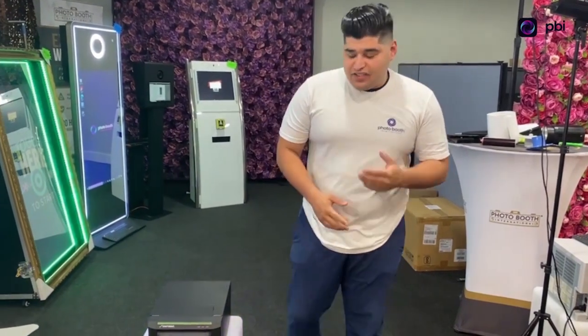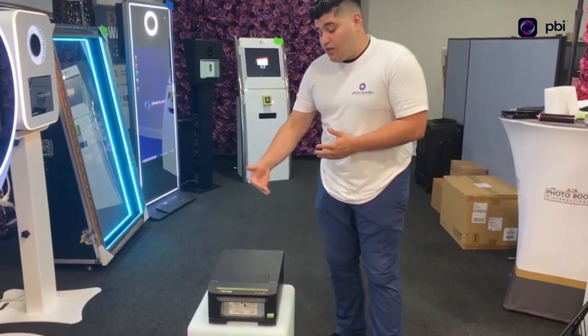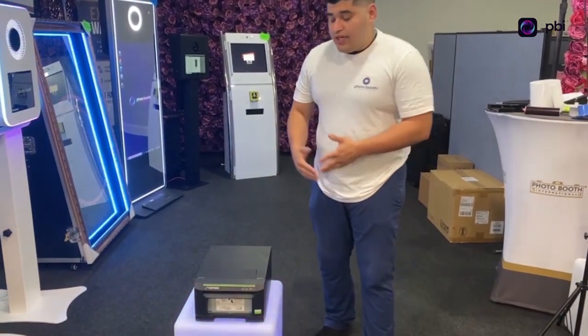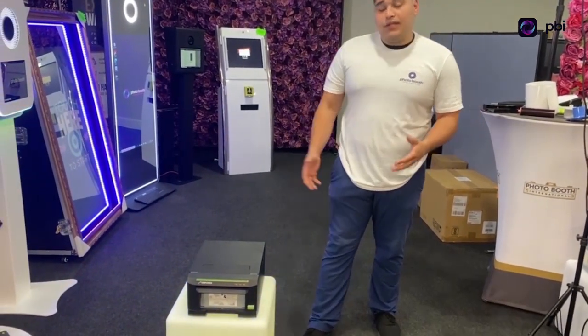Hey guys, Christian here with Photo Booth International. It's a great day at PBI. In today's video, I'm going to show you how to install the printer and the ribbon in our new upgraded Symphonia printer. It's super lightweight and super easy to put in the paper and the ribbon — that's what I'm going to show you.